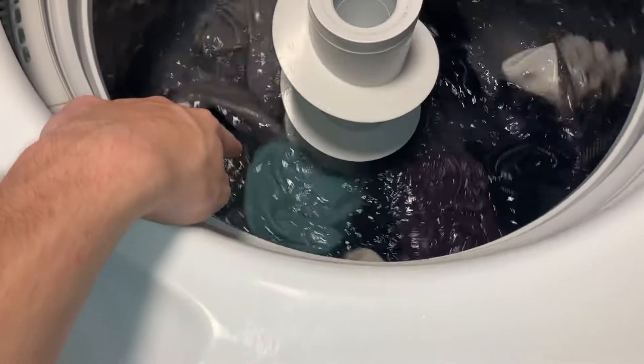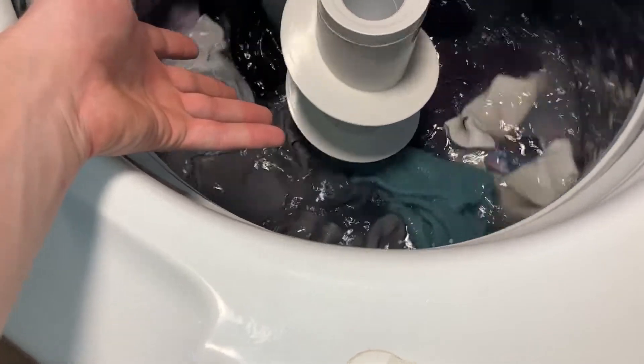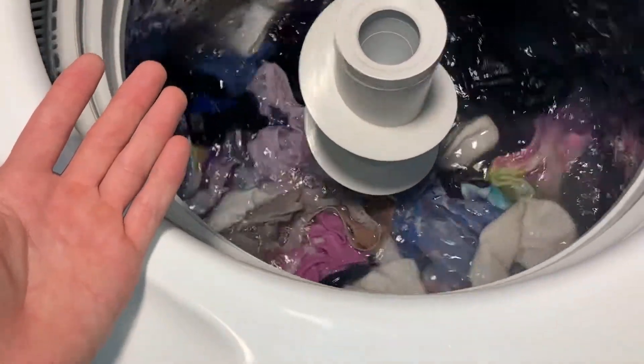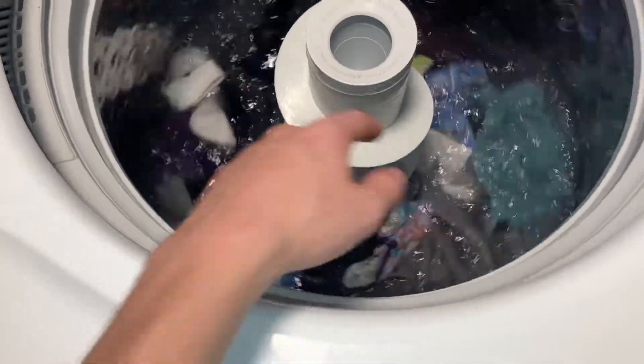I'm impressed — that blue rag is just gone. I mean, what HE machine turns over clothes that fast? And that white sock was not very white when I put it in there.